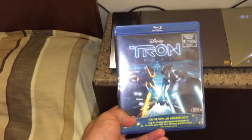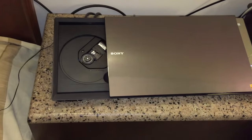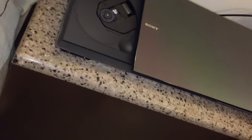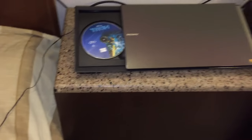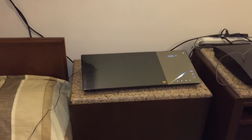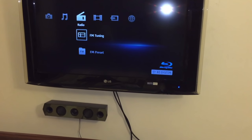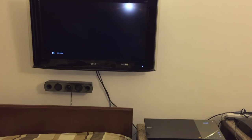For the first time I'll be trying this with a Tron Legacy Blu-ray disc. The disc tray opens quite nicely — I like that style of opening. I'm putting the disc inside the home theater. The Blu-ray has booted up and I'll watch it in English.